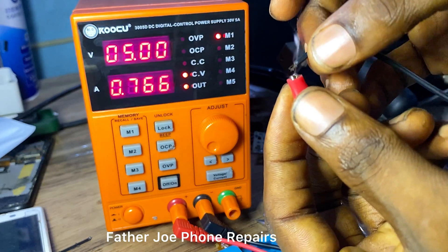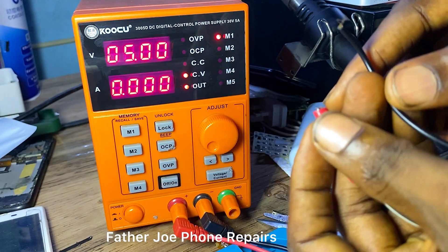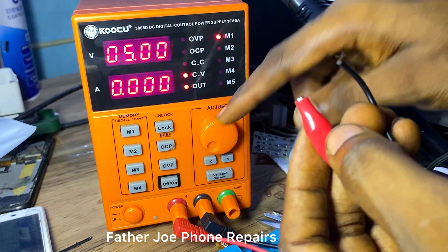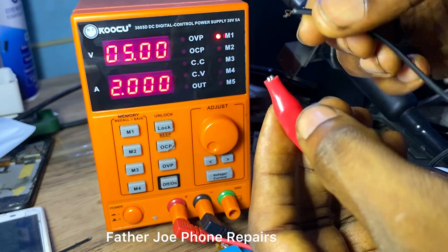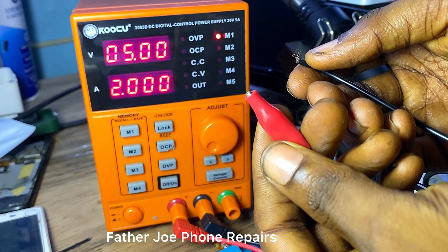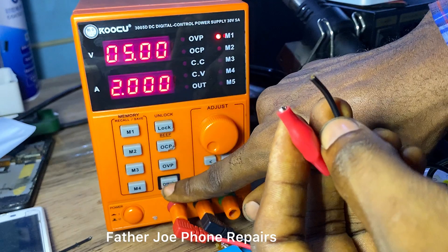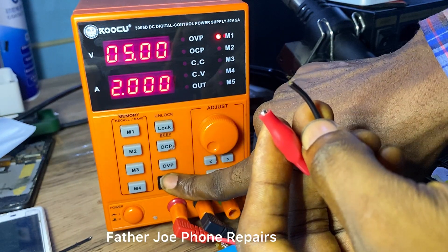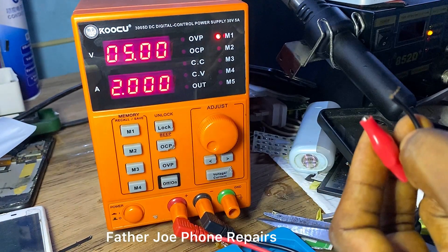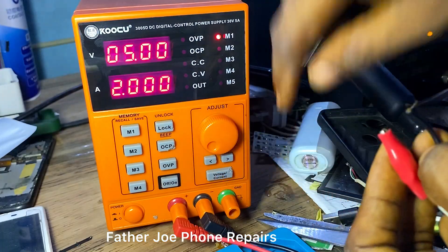Now we have output. You can see the spark showing that the output is working — there is voltage in the wire. You can use this DC power supply to open a short circuit, both half short and full short. You can also use it to turn on a phone, check if voltage is flowing without anything blocking, or check if the phone is consuming battery.